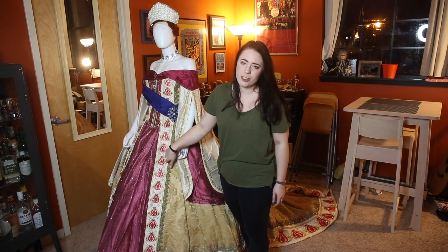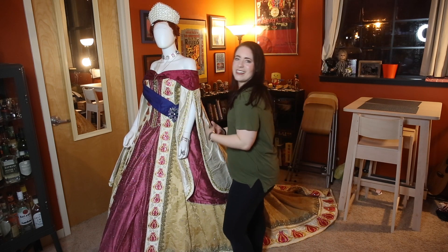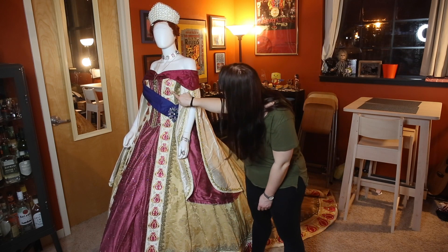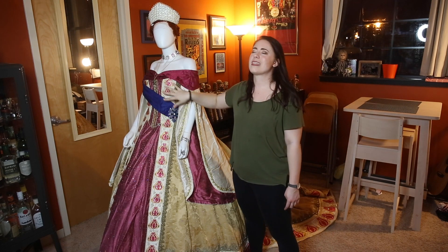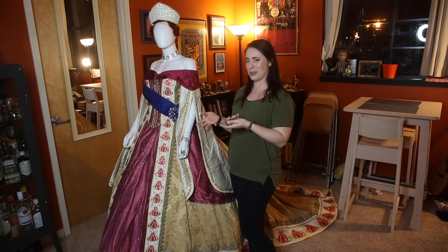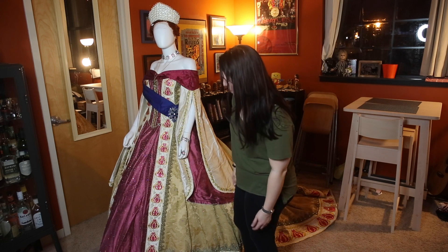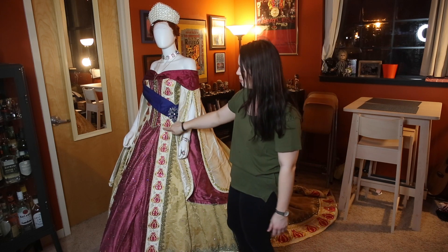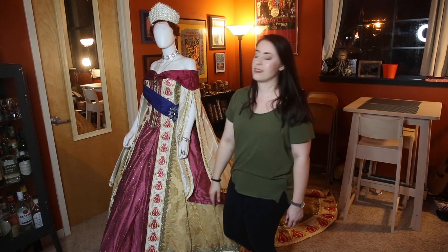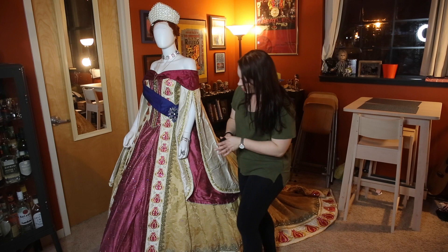For some odd reason I ended up putting a whole bunch of hidden Mickeys in my outfit — not any Disney connection, though I guess it's kind of Disney now since Fox. A lot of this detailing came very organically. I didn't really know what I was doing; I just arranged these pearls and rhinestones on the patches the way I thought looked best. Sometimes that's how it works — happy accidents.